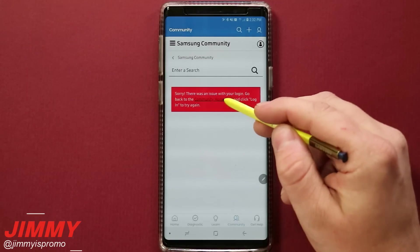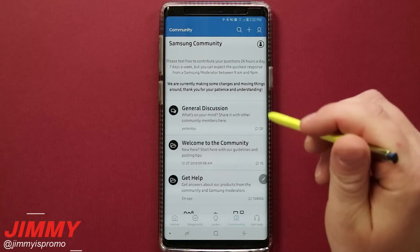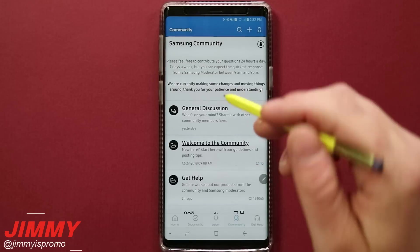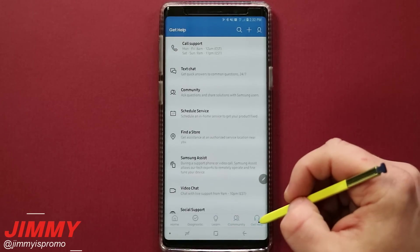Inside Community, once you sign in, you're put into the Samsung community where you can go into general discussions, add your input, ask questions, and people will respond back to you. The main use here is to get help.